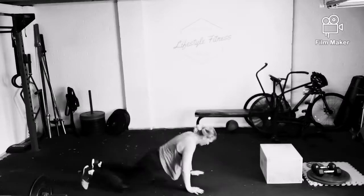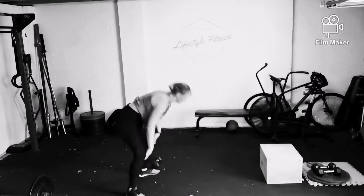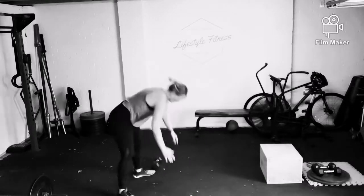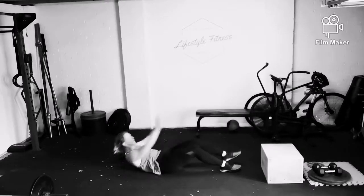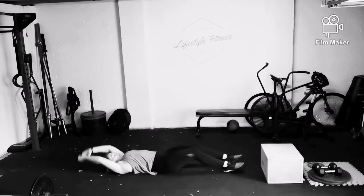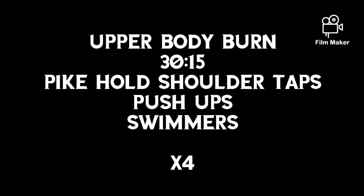Third round, again, you're going to do 30 lateral hops, 15 burpees, and then you're going to go straight into V-sits for the remaining time. Once you've finished these three windows, you're going to have a two-minute rest, and then you're going to repeat the whole thing again.